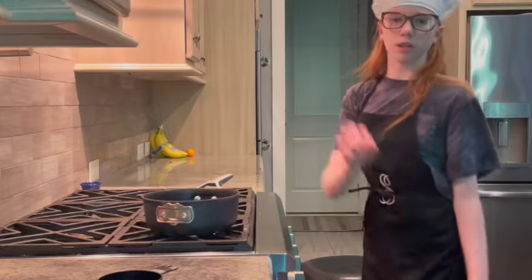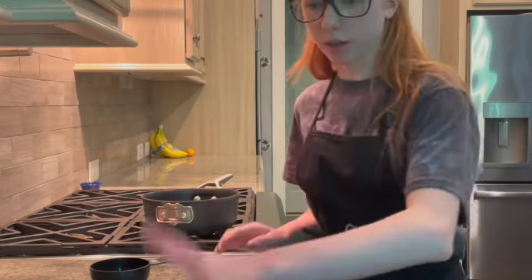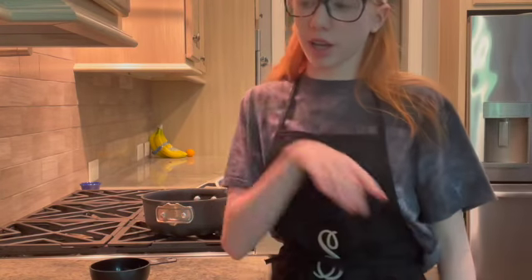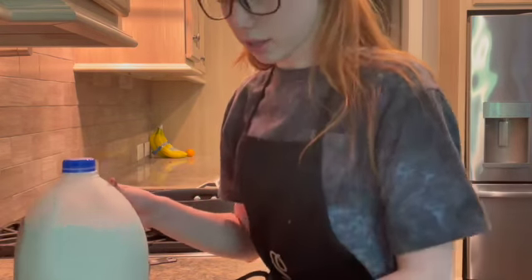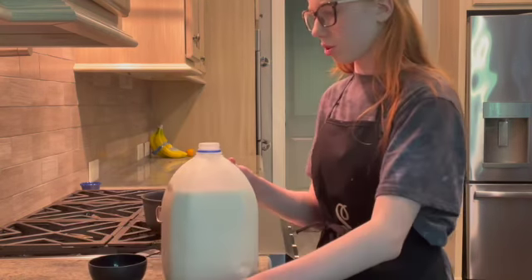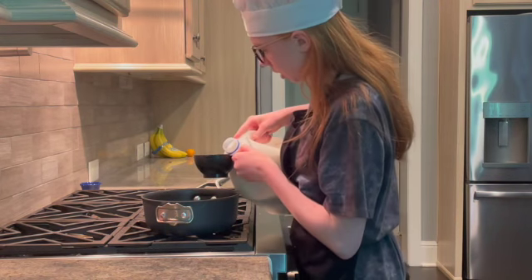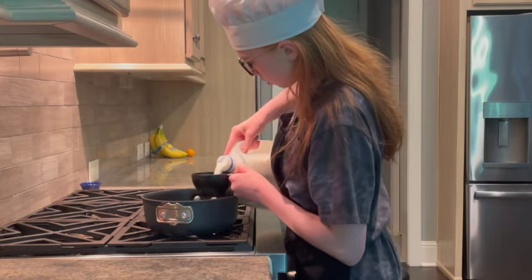Okay, I'm gonna turn the light on. After washing our hands, the recipe says to put milk — we need four cups of milk first. So let's do one cup. I don't know where my liquid measuring cup is, so I'm just gonna use this.